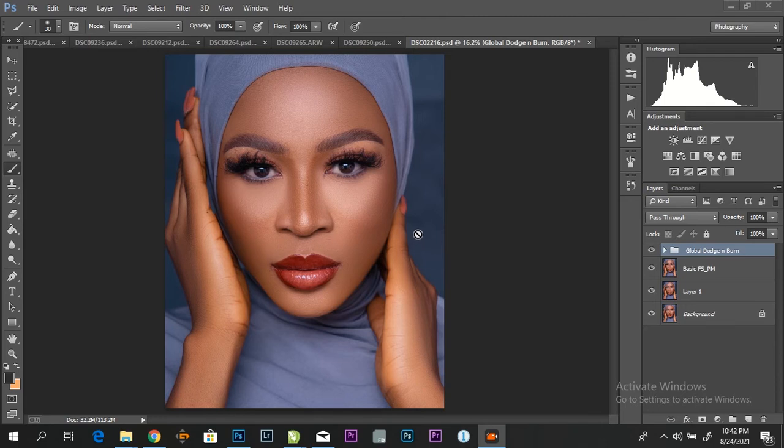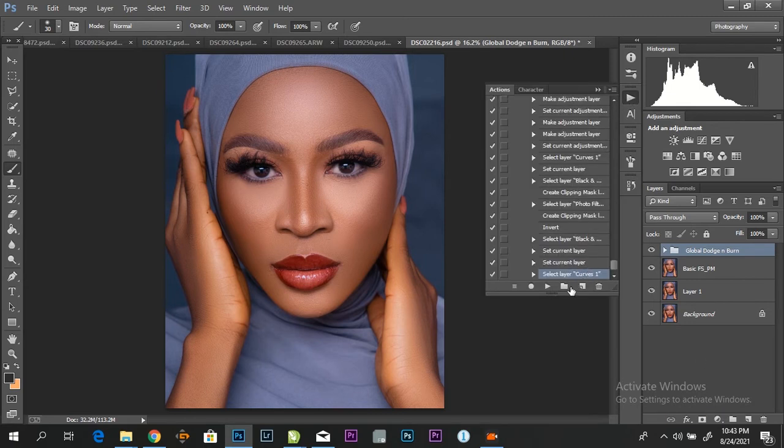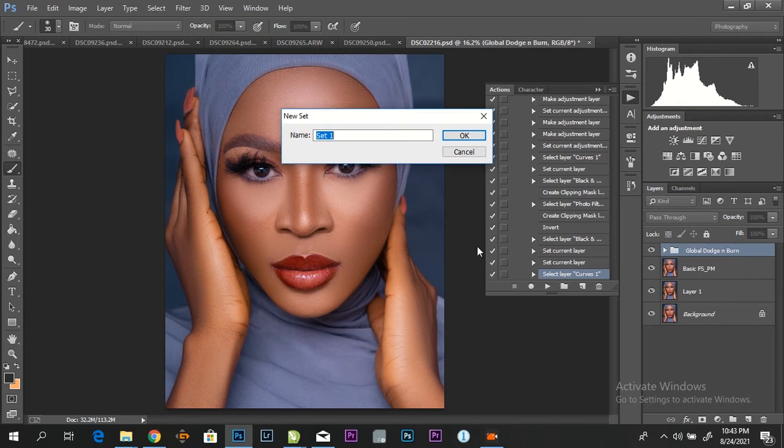In this tutorial I'll be talking about how to clean your eyes, and I'll be giving a free eyes and teeth whitening action. So you guys should stay tuned.